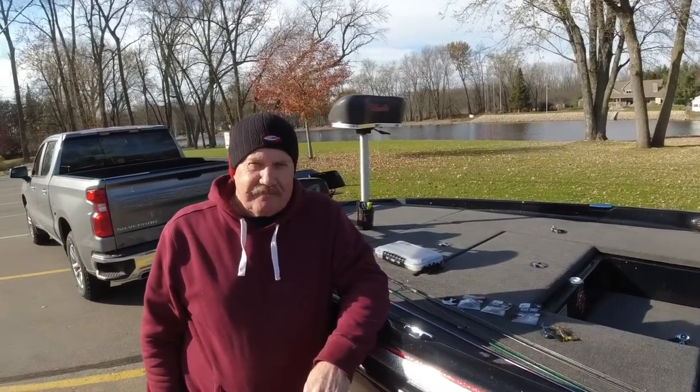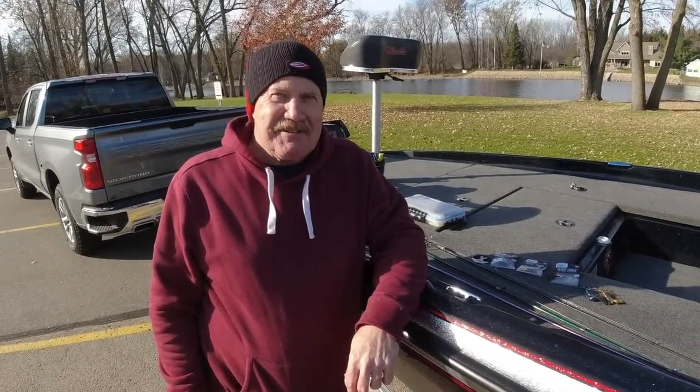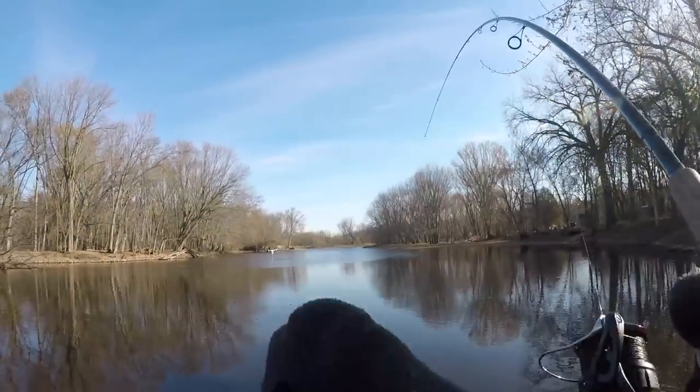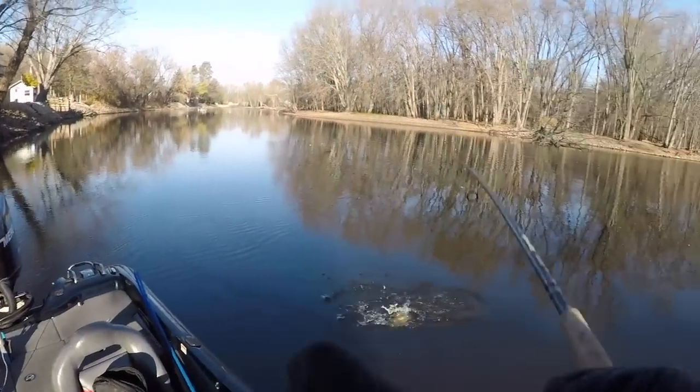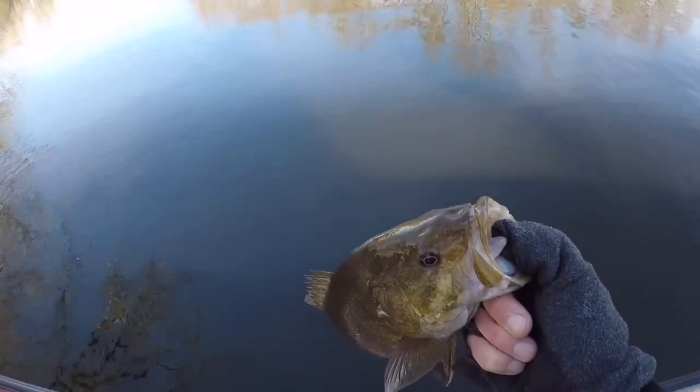I fished with Paul today and somebody caught pretty good — Travis! It was fun though. The body of water we fished today isn't known for giants, but 18-pound bag is pretty good here. We caught a couple three-pounders, wasn't too bad. I wanted to take a moment to talk about the magic bug because this is the creator, the original creator of the magic bug.